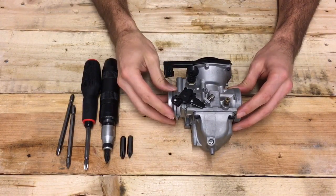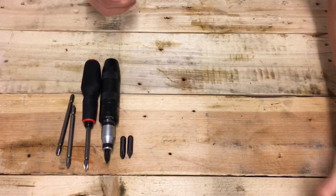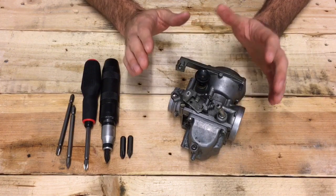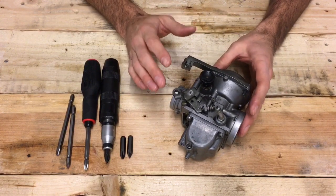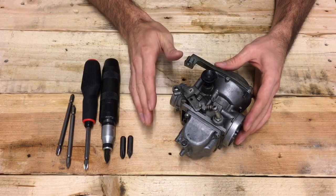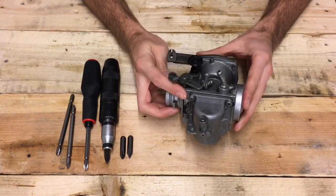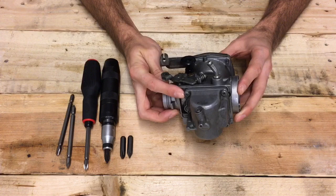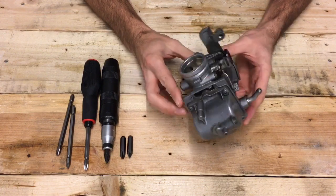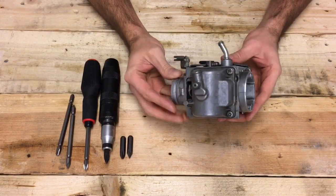Getting into the carb — this carb has been worked on a lot and is pretty tricked out, so we'll take another carb that hasn't been worked on as much for the example. As mentioned, get the right tools; it'll make your life a lot easier. By the right tools I mean bits and heads that match the heads of the screws. Most of the screws on Japanese bikes are JIS head screws — if you don't know what that is, look it up, and I'll put an image on the blog post.